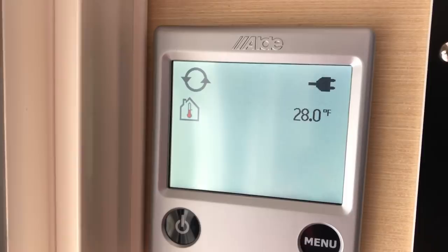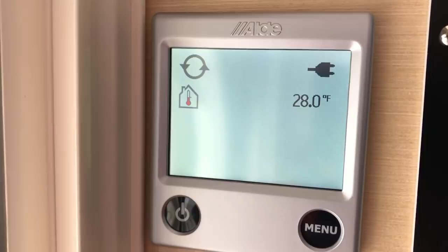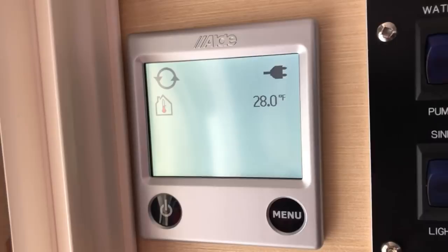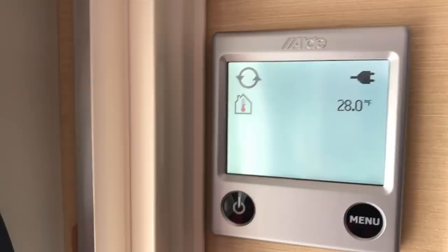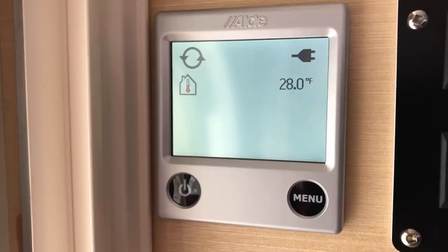It's about 25 degrees out here in Indiana this morning. We're going to check the temperature of the trailer, turn the Aldi system on for one hour, come back out, and check that temperature again. Then we're going to let the trailer cool back down to roughly the same temperature and try the Mr. Buddy Heater to see what temperature it will bring it up to in one hour. We are currently at 28 degrees on the Aldi system. It is 20 till 10, so we'll come back at 11. I am running the Aldi on electric at this point — we may run this again on propane, but we'll start with just electric.